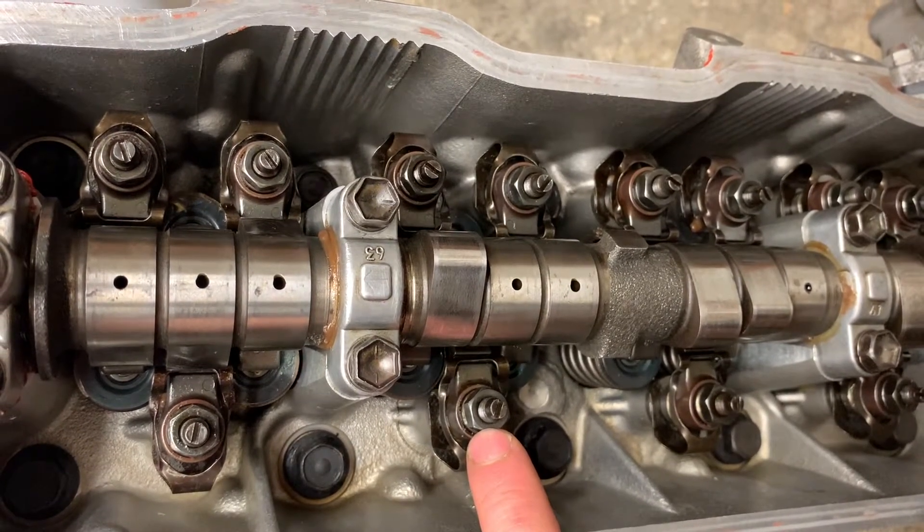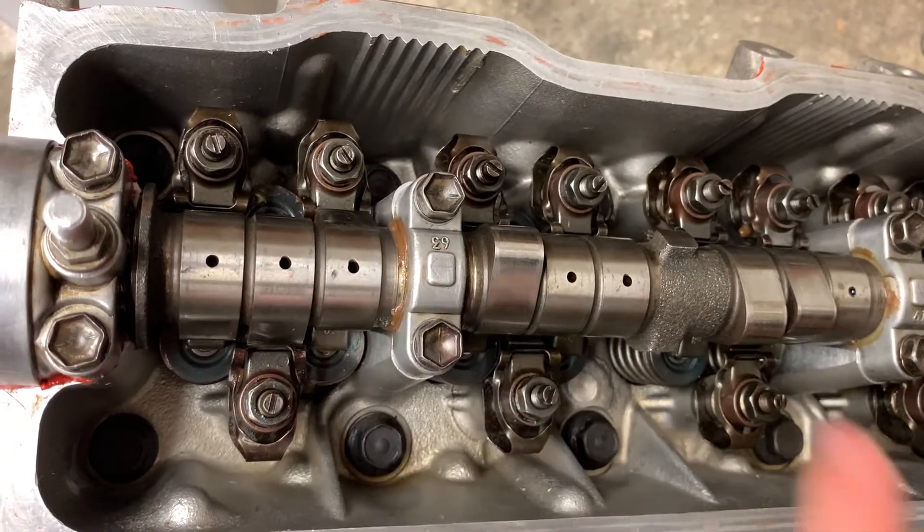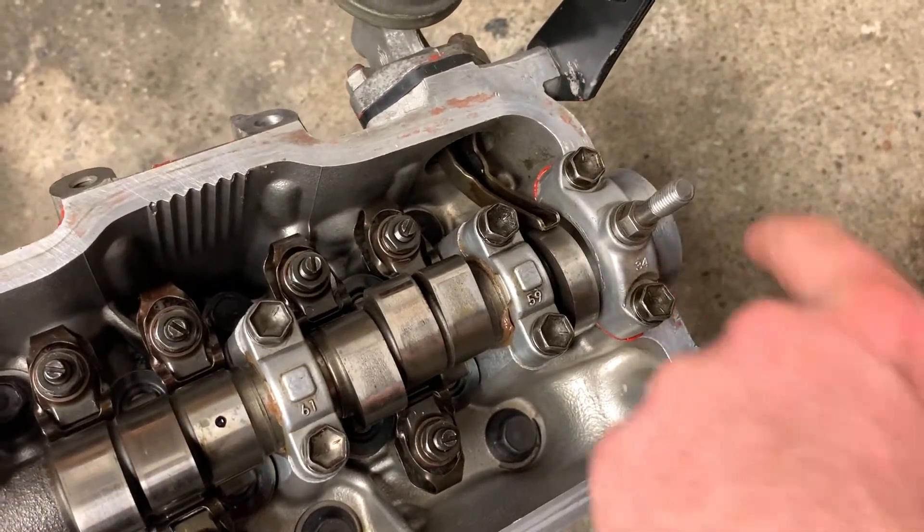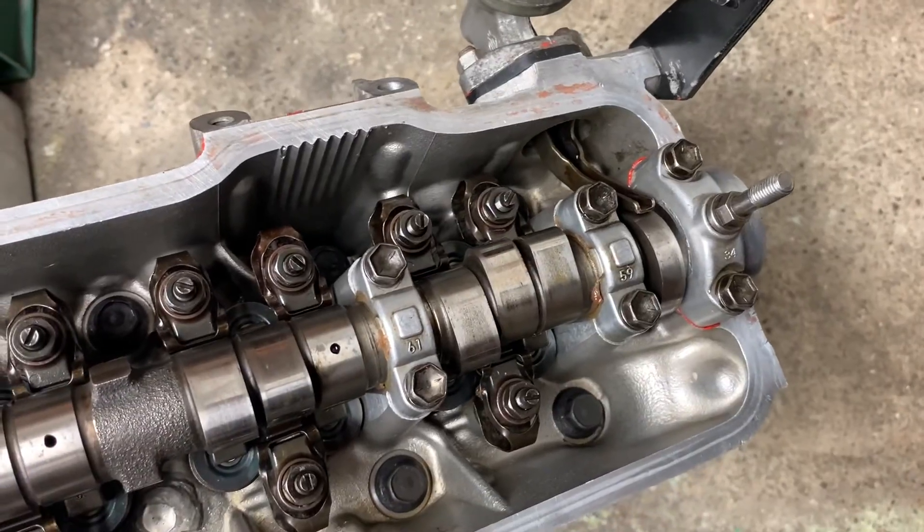There's actually no torque spec for these, so just apply a little bit of common sense — I usually just nip them up and give them a little bit more. When you've got everything ready to assemble, make sure you put a little bit of RTV in the corners on both sides, and that will just help the rocker cover gasket seal.